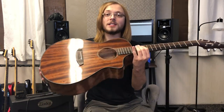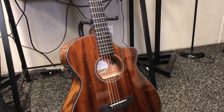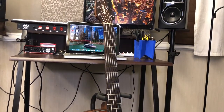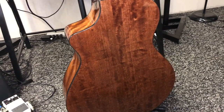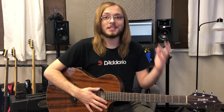Let's dig into it — the Breedlove Discovery Concert Mahogany. This guitar rings in at $400 and they advertise it as an entry-level acoustic. However, for being entry-level, it has a solid mahogany top and layered mahogany back and sides, which is pretty crazy. Finding a solid mahogany top on a guitar this affordable is very, very difficult.